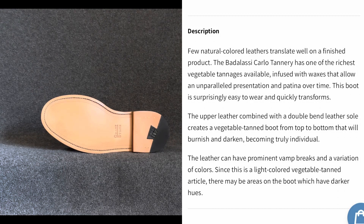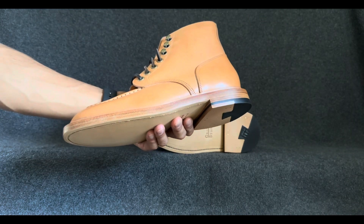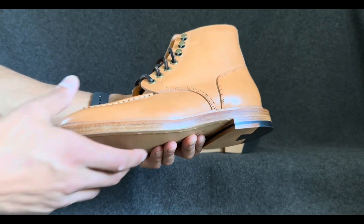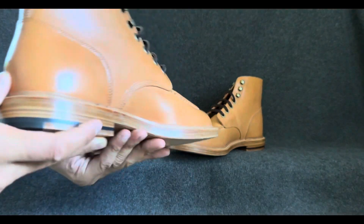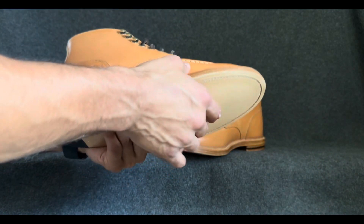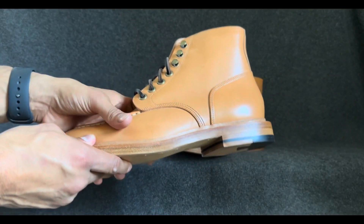This leather is infused with waxes that allow unparalleled presentation and patina over time, as it reads. I am excited because I think I am going to consider these as one of my top two or three choices for the upcoming Stitched Down Patina Thunderdome — an aging competition — so I'm excited to see how these wear. The only consideration is that it runs into the winter months in Wisconsin, so with these leather bottoms, I'm not too excited about that.